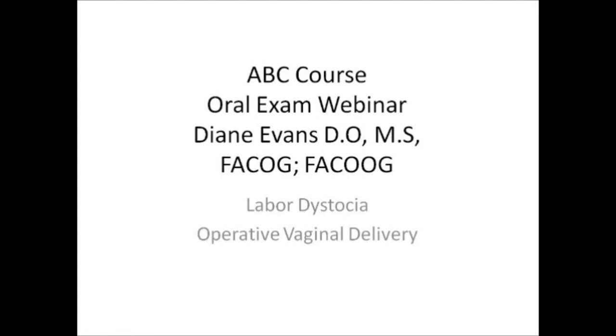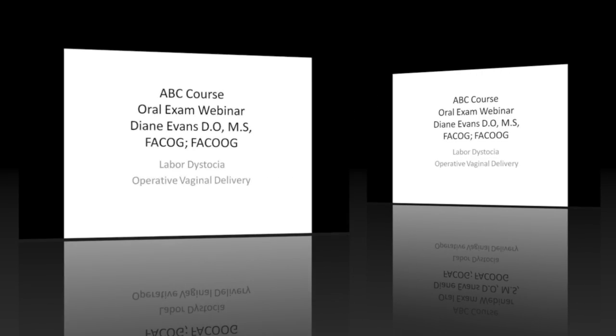Today's focus is labor dystocia and operative vaginal delivery. This is something that's fairly important, and everyone is going to get a question on this during their ABOG exam.